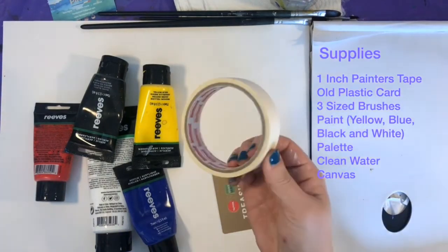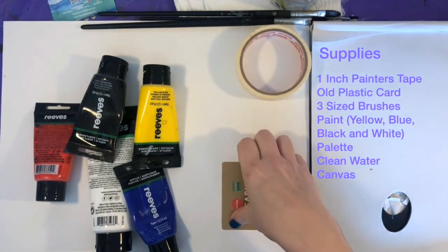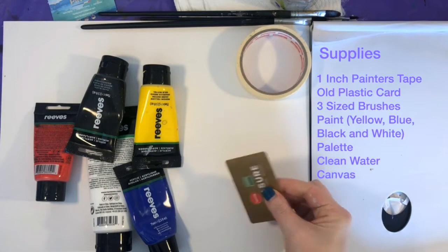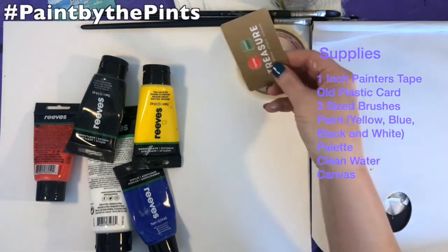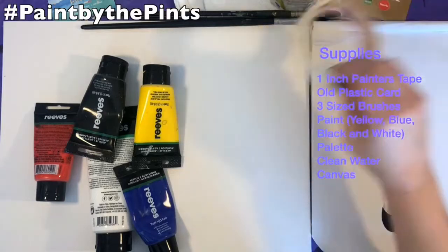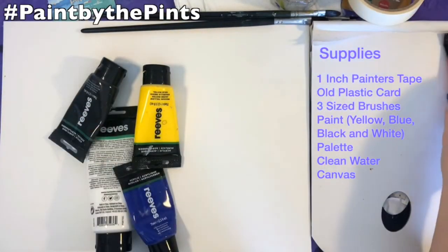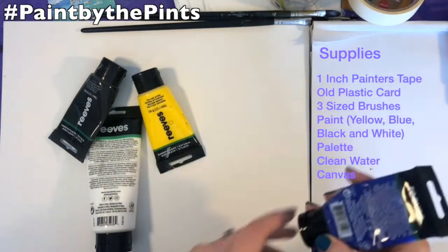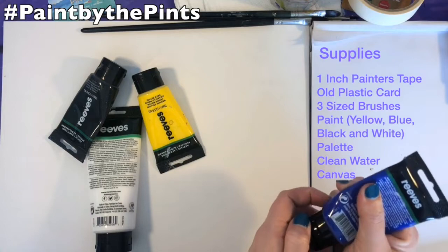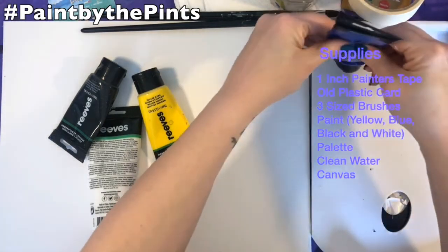For this painting, you will need a few extra supplies such as painter's tape and an old plastic or stiff card with a straight edge to scrape with. Your paint will be blue, yellow, white, and black — no red today. Brushes will be small, medium, and large as always. Clean water, paper towels, your palette, and your canvas in a landscape position.